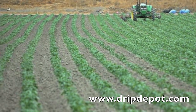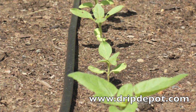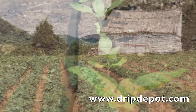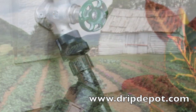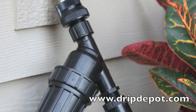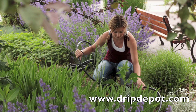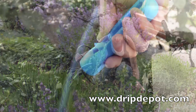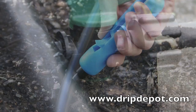At Drip Depot, we want everyone to enjoy how wonderful drip irrigation is. We realize that for someone without drip irrigation experience, the task of installing a drip irrigation system may seem confusing and at times frustrating. To eliminate the confusion and frustration, Drip Depot has created a complete small farms kit that includes everything needed to create a working drip system for small farms.